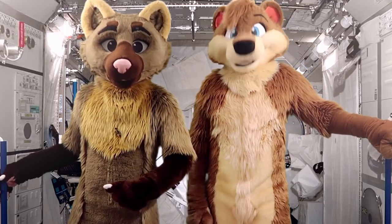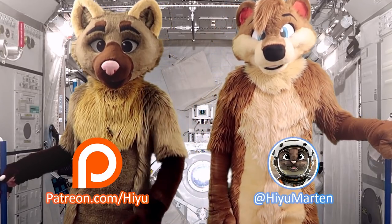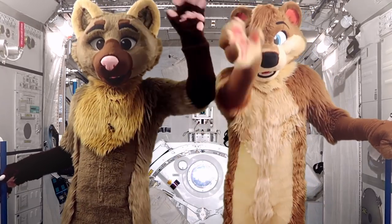Anyway, thanks for watching. Check out my Twitter and my Patreon. I'm Haju. And I'm Sid Stoke. Bye!